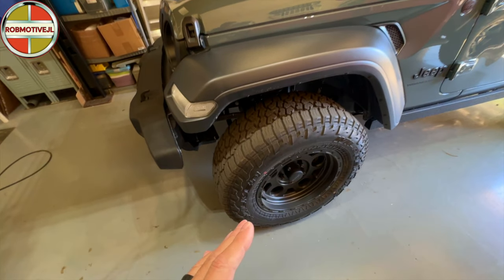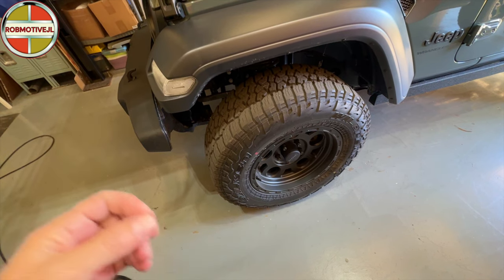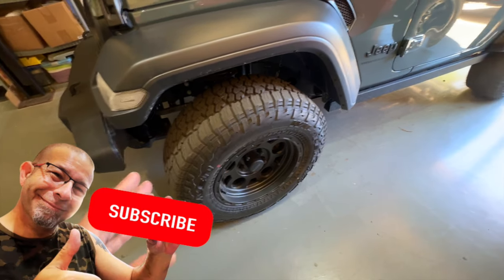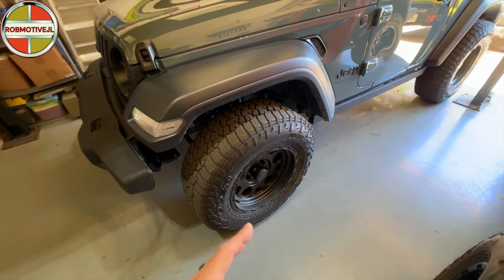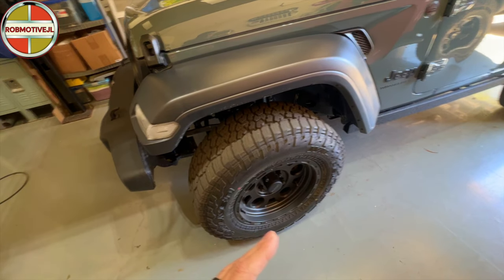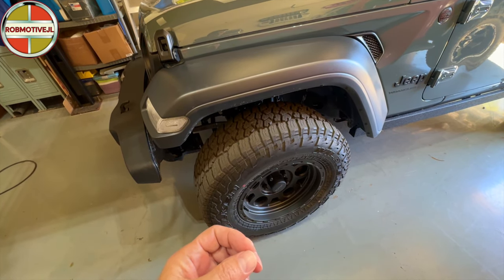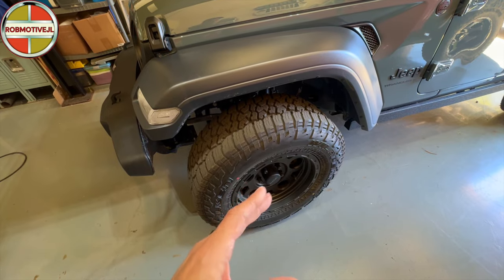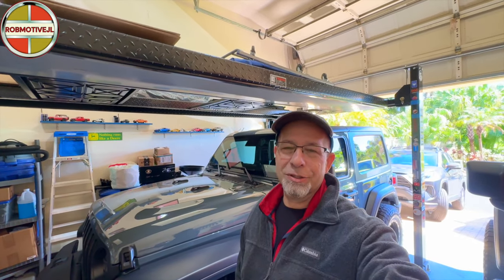Tire-wise, I did replace those. I went with Falken Wildpeak AT3Ws. I think those are the best tire going out there right now. They're a good multi-purpose tire — great on the pavement, also capable off-road, and I love the look of them. It gives you that nice aggressive look that should be on any 4x4. Size-wise, they are a 265-70R17, which is very close to the OEM tires that were on. I wanted to keep the weight down and not sacrifice ride quality. It still rides nice and smooth — well, as nice and smooth as it can be for a Jeep with a shorter wheelbase.